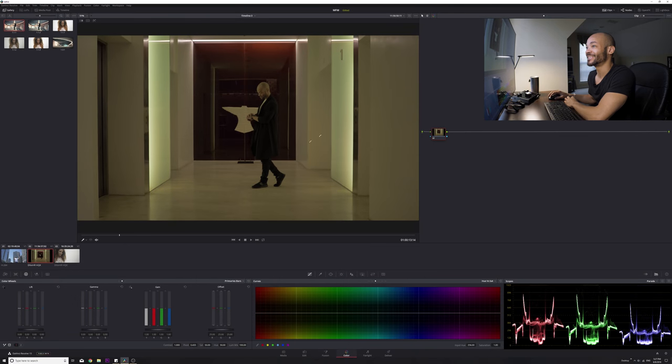So we're here in DaVinci Resolve 15 and this shot is just a mess — the white balance is all over the place. I was in Beijing, my friend filmed me and I didn't go over white balance with him. You can see the focus is slightly off and the white balance is off. This shot is pretty yellow; you don't even have to look at the scopes to tell. But if we do look at the scopes, the reds and the greens are way up there and the blues are pretty down low.